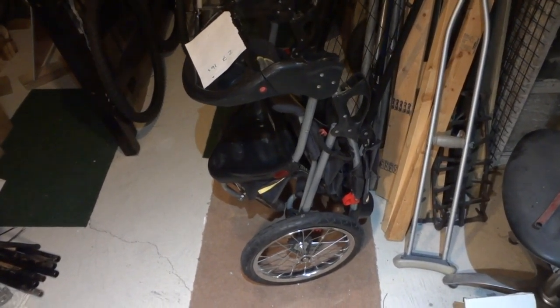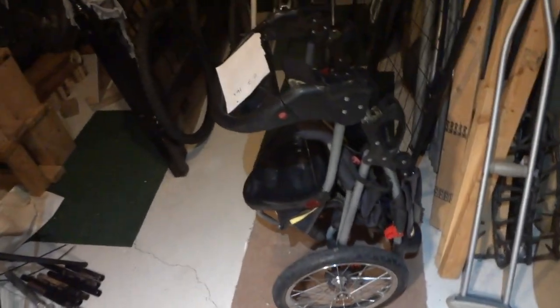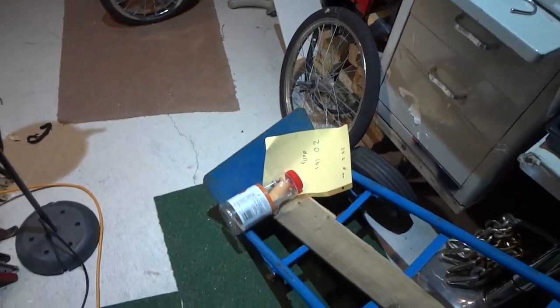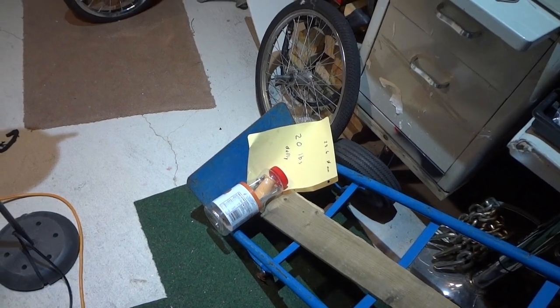Hey guys, we're back with another bike trailer video. I wanted to try to turn this three-wheel jogger into a bike trailer. I noticed there's a guy on YouTube — his channel is called Cargo Bike Life.